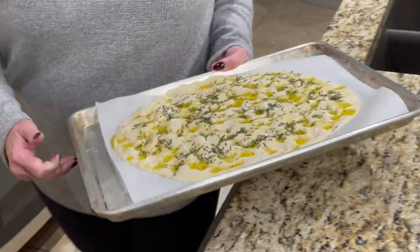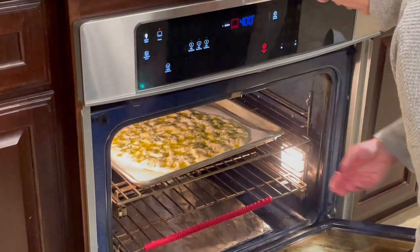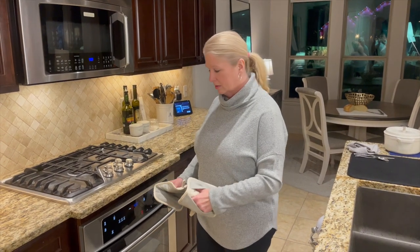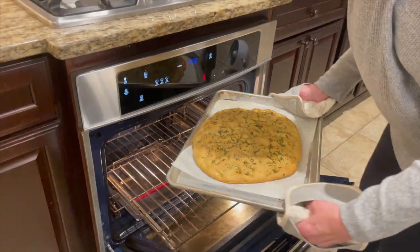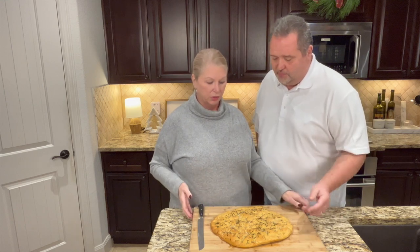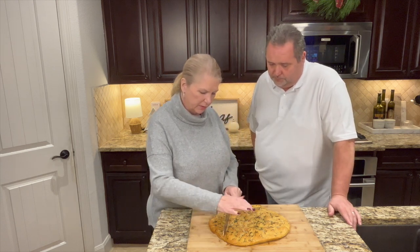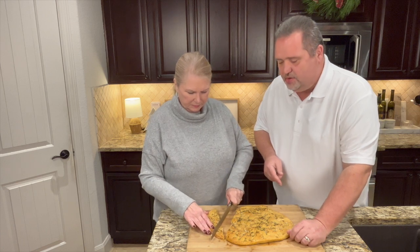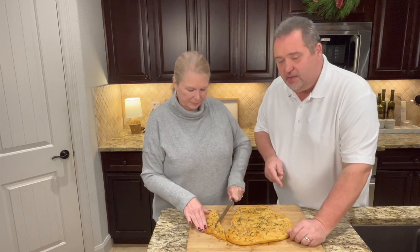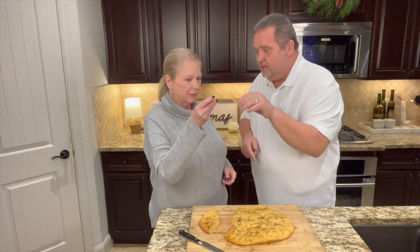This goes into the preheated oven at 400 degrees and bakes for about 20 minutes. Everything's cooked — take the focaccia out of the oven. Look how gorgeous that is! It's hot and already sounds crunchy. The rosemary smell is just off the charts. Let's cut it in the middle to get a bite of the inside. Now that you know how easy this is, you're going to make it all the time.